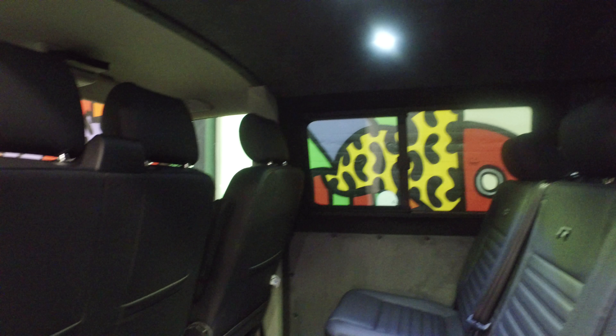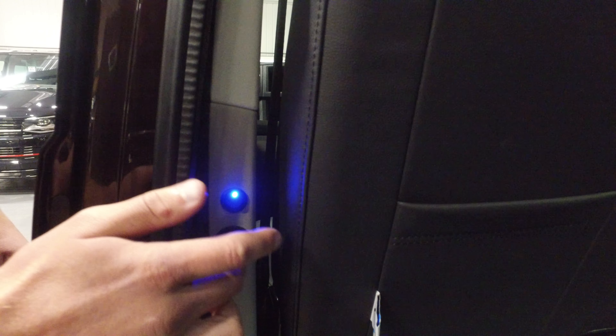We've carpeted and sueded the vehicle and also soundproofed the vehicle. There's a switch just there to operate the spotlights. And there are two USB charging points — one on the near side, one on the off side.